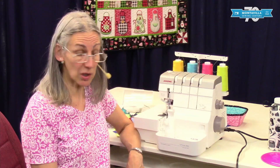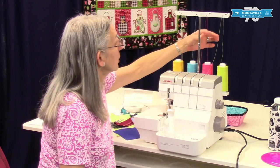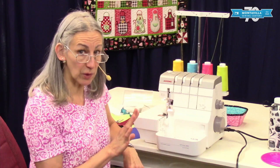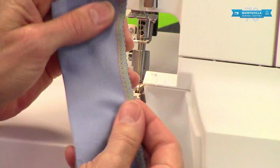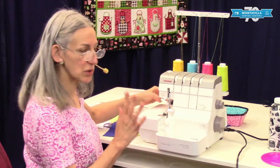When you turn it on, immediately raise that thread tree. That's very important for the thread to flow correctly through the machine. Then I like to straighten out the thread to make sure nothing's tangled. For most of your serging, you're going to be sewing four-thread serging — it's cutting off an edge and giving you a narrow quarter-inch seam. A nice way to finish your seams.